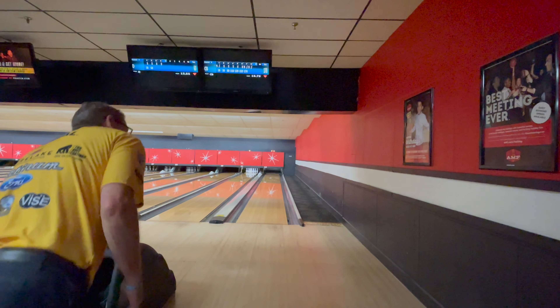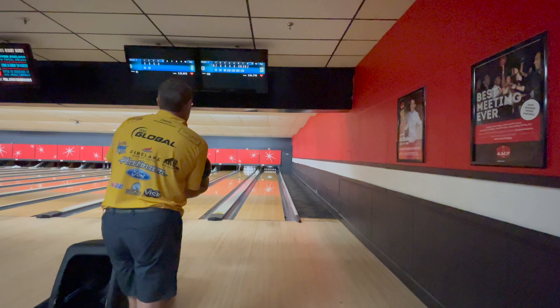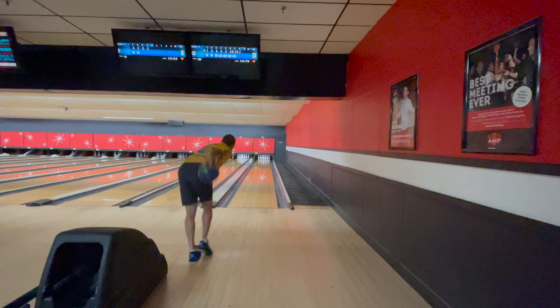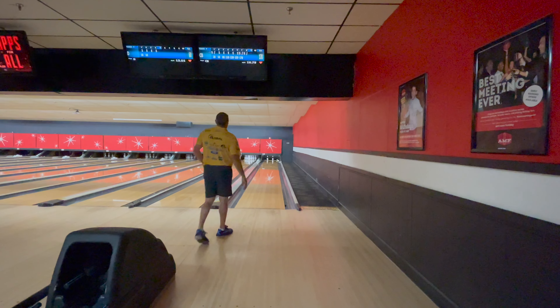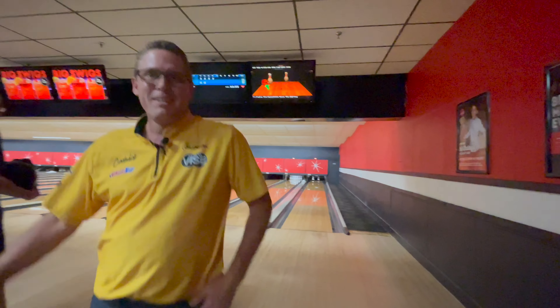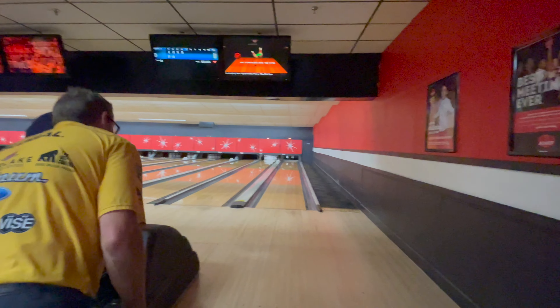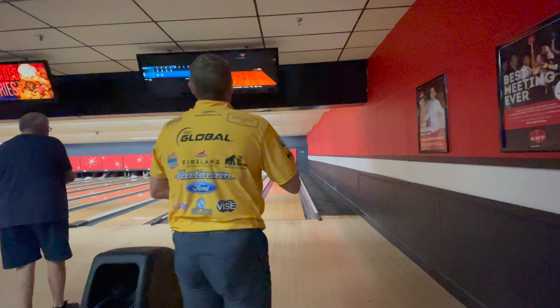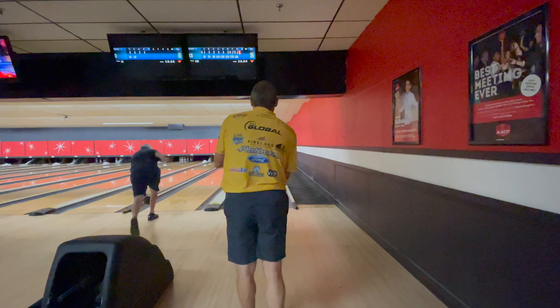More strikes is less shots. I just keep moving left and it keeps hooking more. Not a bad thing in general, but it's a little more continuation than I'm used to seeing out of some of the bigger heavy oil balls. So the ball does have some potential.